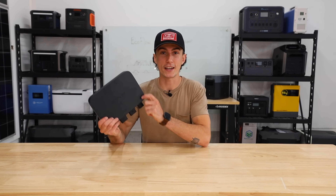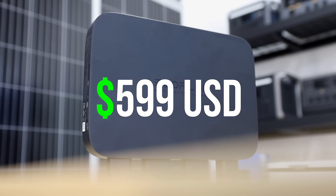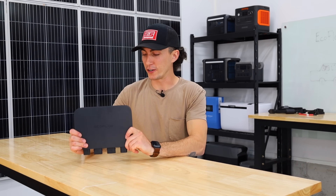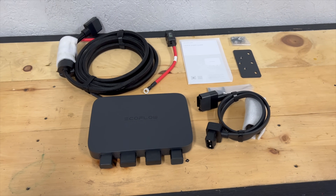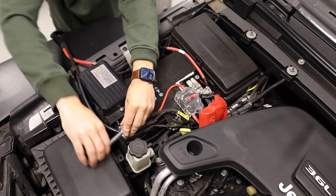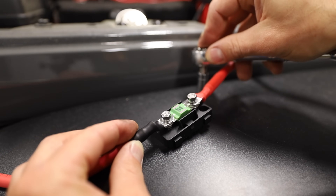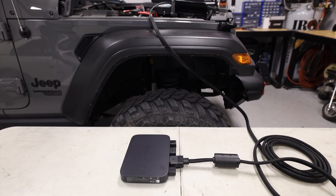And you can get this and all of its little components that come with it for $599, which is a wicked deal. One of the best things about this unit is how easy it is to set up. It came straight out of the package. There's only three connections necessary: one positive connection, one ground connection, and then one that connects the other end of the positive to a fuse to the rest of the wiring, and that's it. Everything else just clips directly in the bottom here and you're good to go.